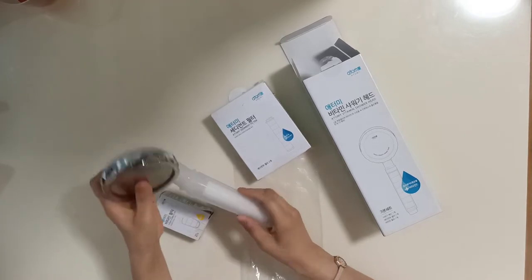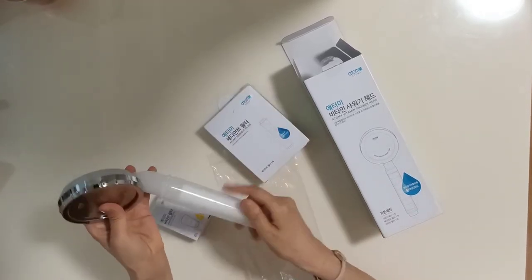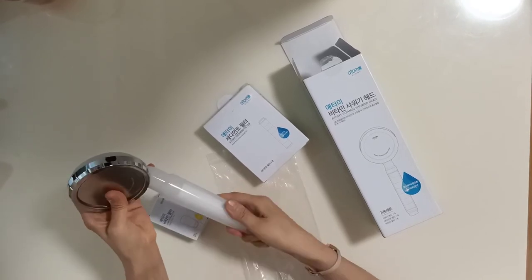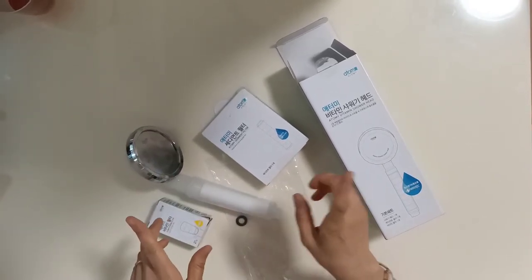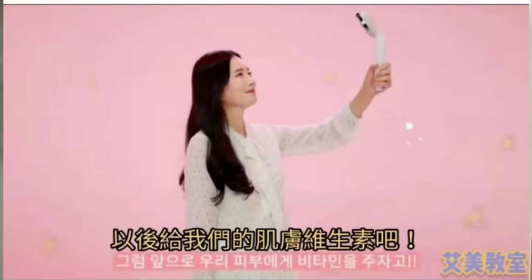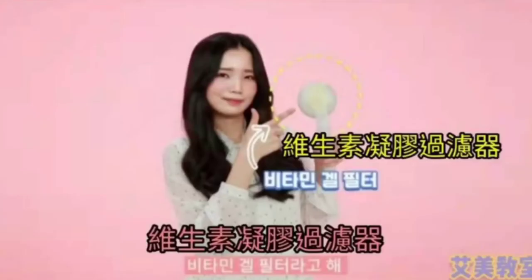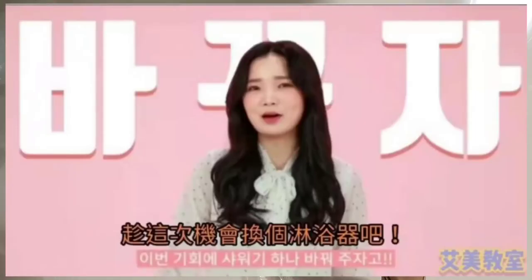One refill can last about one year. The benefits are: number one, purify and remove harsh water impurities, chlorine, dust, rust, etc., and infused with vitamin C. Number two, amazing water pressure for a spa-like experience. Number three, reduced water consumption.